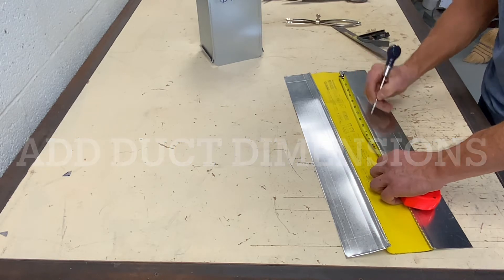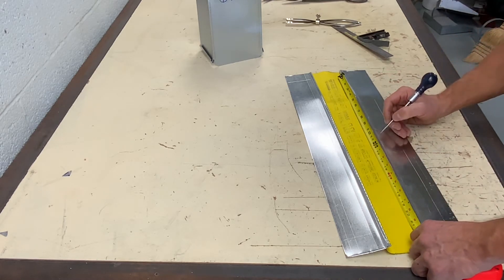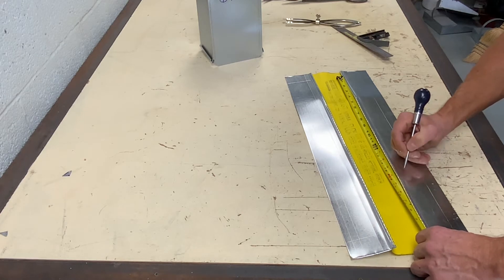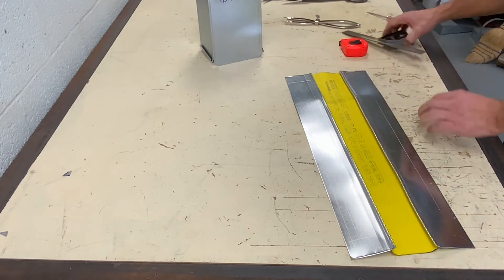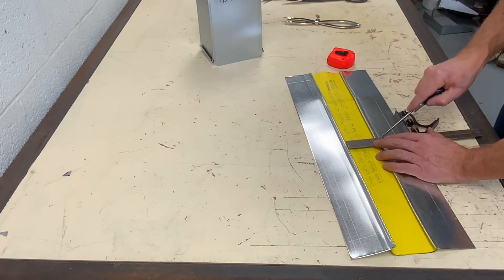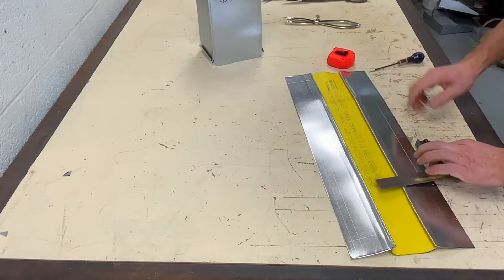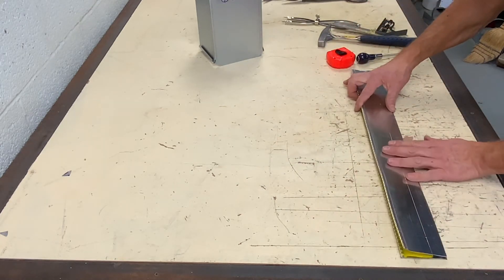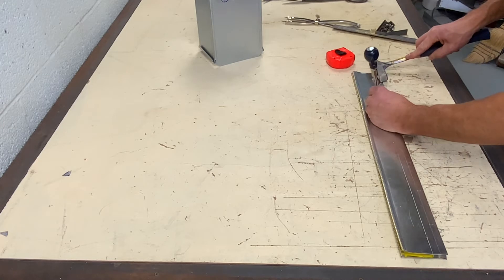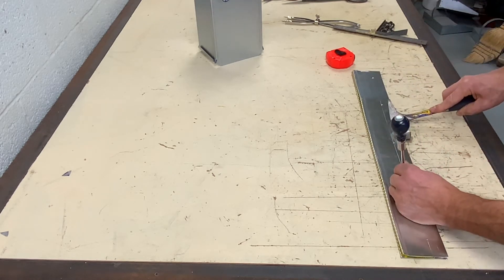I am now adding duct dimensions. There are many ways of transferring your marks from one side of the connector to the other. The important thing is that they are the same.